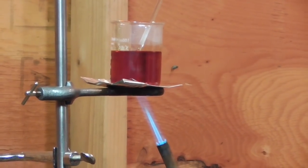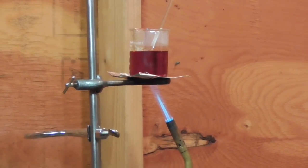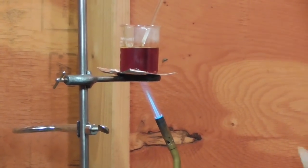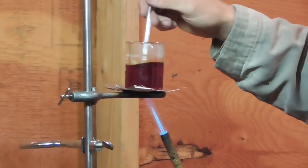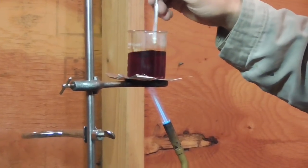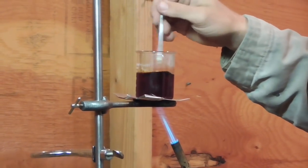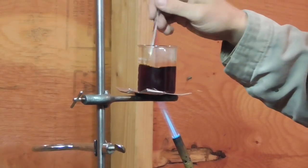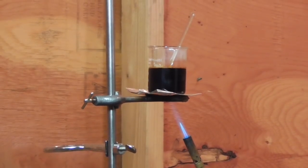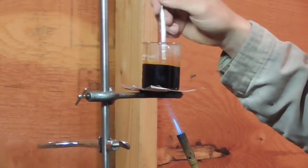Let me add a little bit more sulfur. The addition of more sulfur definitely causes the oil to become darker in color. We're now at 400 degrees. The oil appears to be boiling — or at least bubbling a little bit — so I'm turning down the heat.